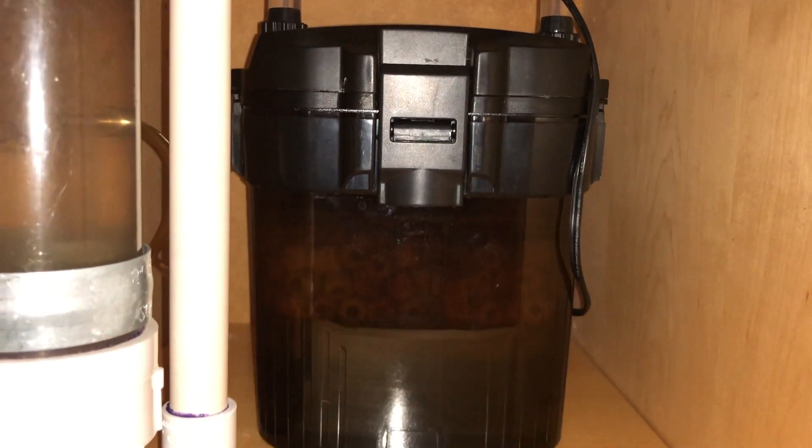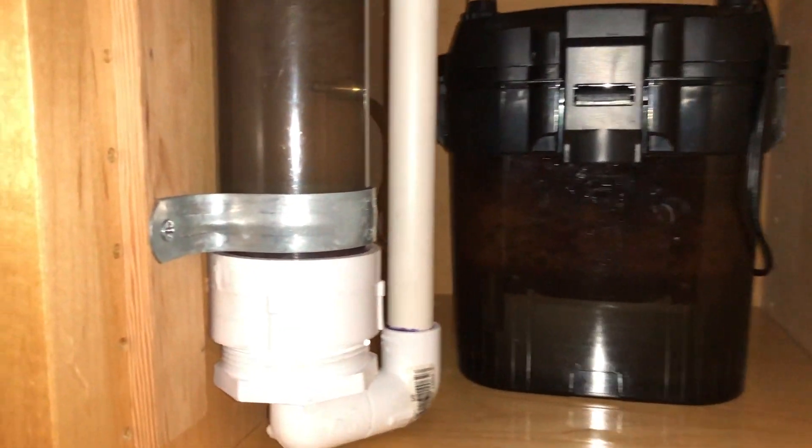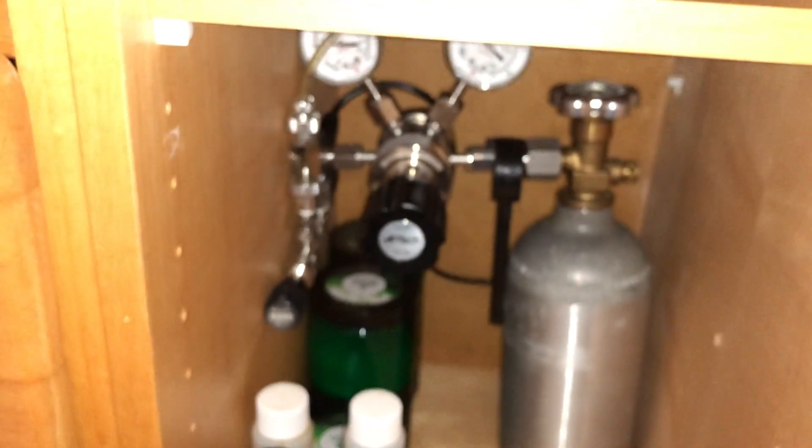All check valves will need to be replaced eventually anyways, regardless of how good they are. I do this because I'm trying to avoid the risk of water getting into my CO2 equipment.